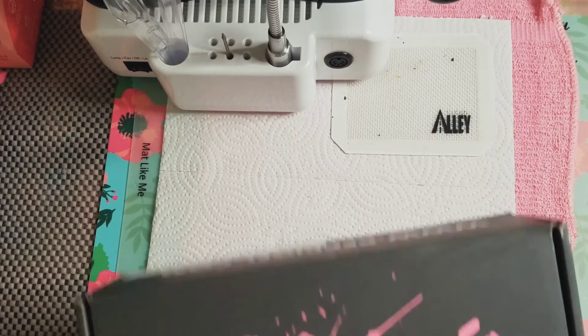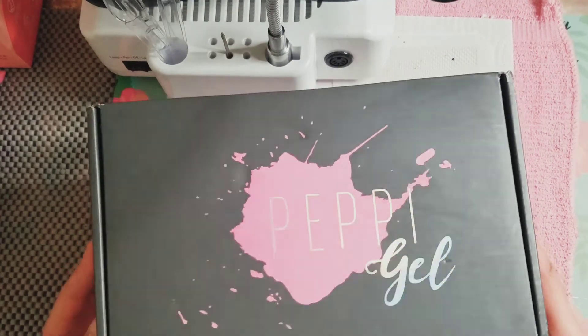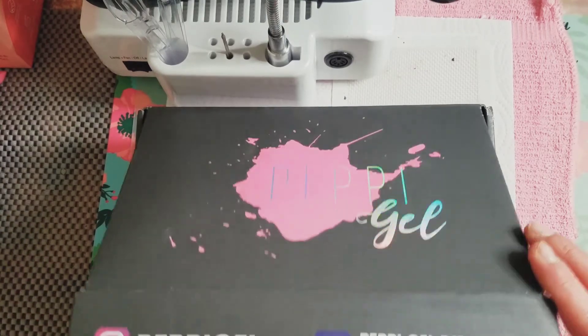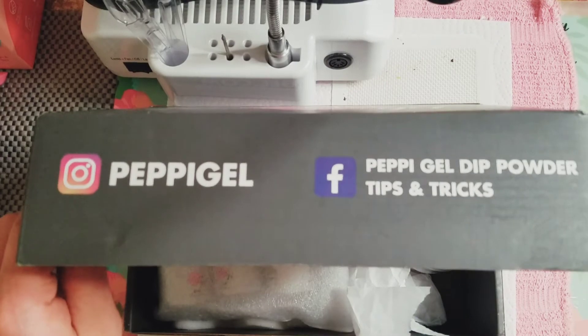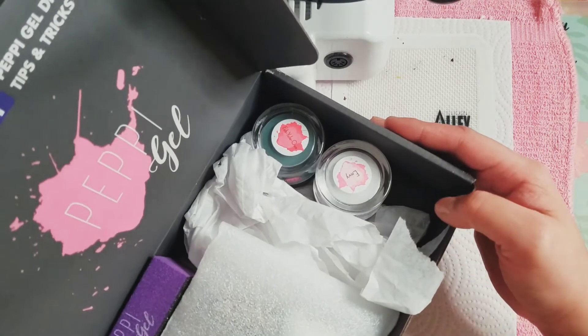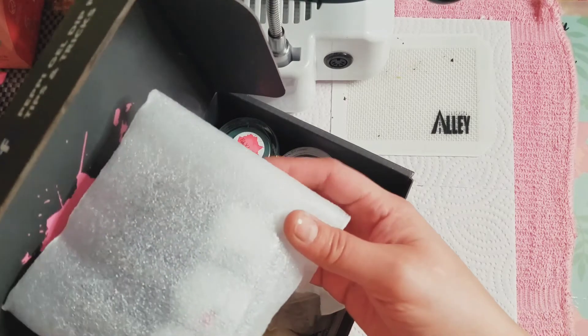First, I want to say shout out to Peppy Gel because we were in communication. Look at that beautiful packaging, and they decided that they would collaborate with me. So shout out to Peppy Gel — you can find Peppy Gel on Instagram and also on Facebook.